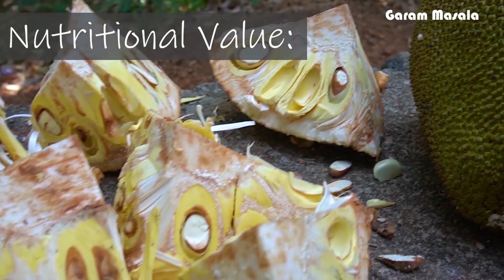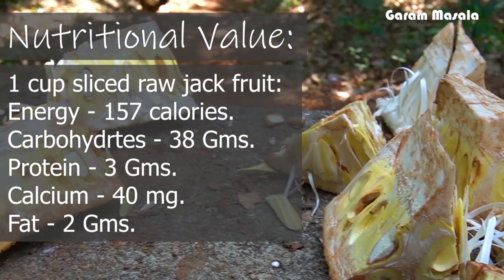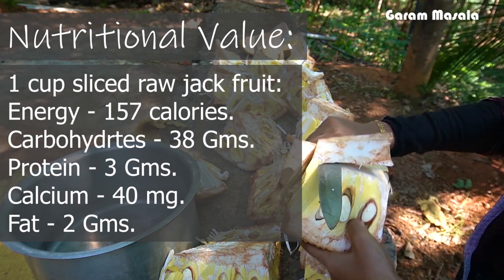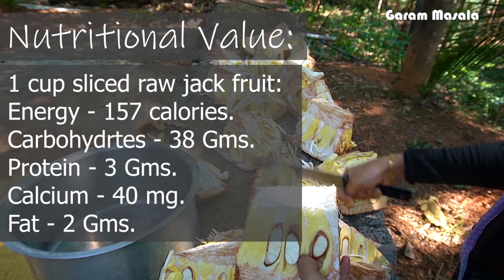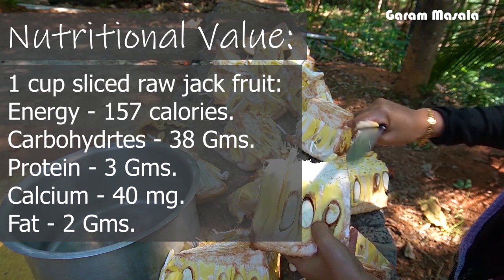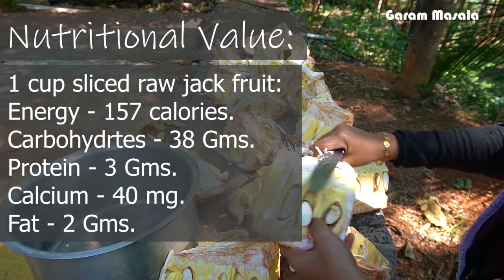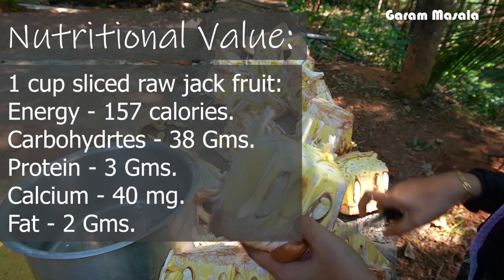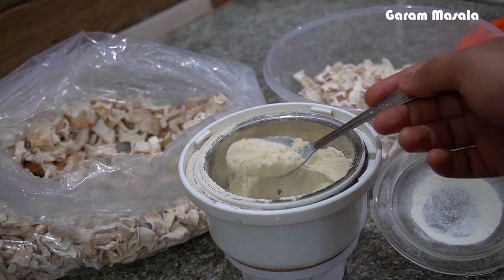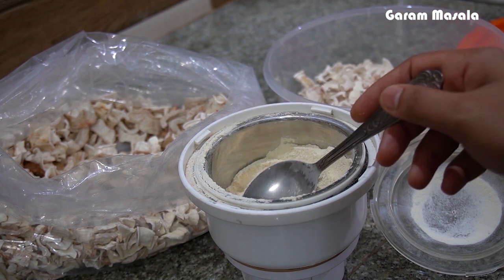Pachcha Chakka — this jackfruit powder is something we can eat regularly. We can prepare and pack this Chakka Powder.